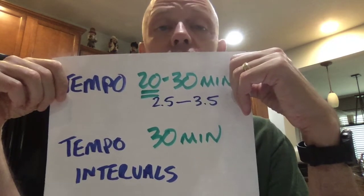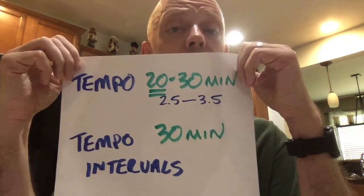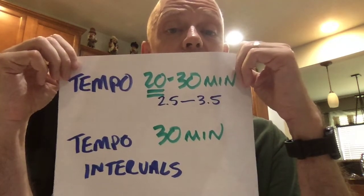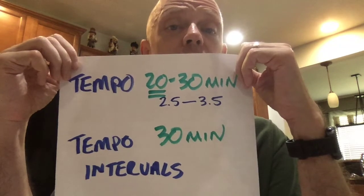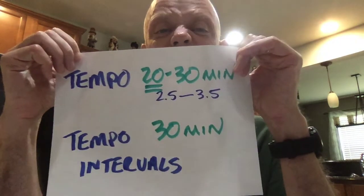If you want to do a little bit more, you can do tempo intervals — running at that tempo pace, taking a very short rest, and then doing it again. A common one is 1-mile repeats, looking for about 30 minutes of total work. At that 8:45 pace, that might be 4 by 1 mile with about a minute and a half rest in between. That allows you to get a little more tempo work in. Tempo at lactate threshold is really the bread and butter workout for stamina.